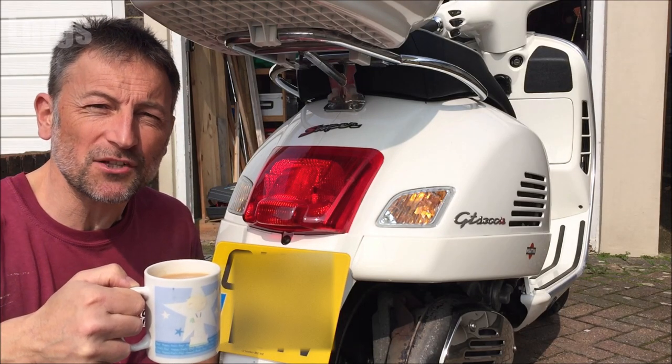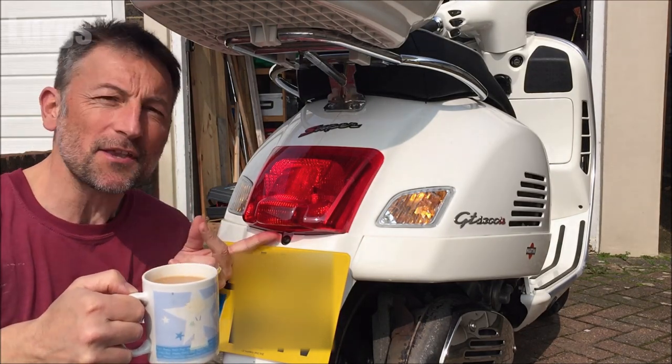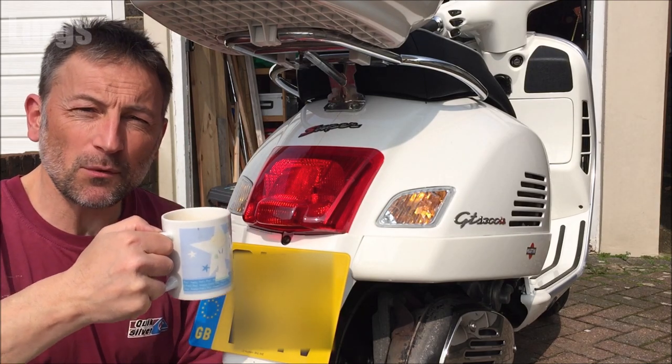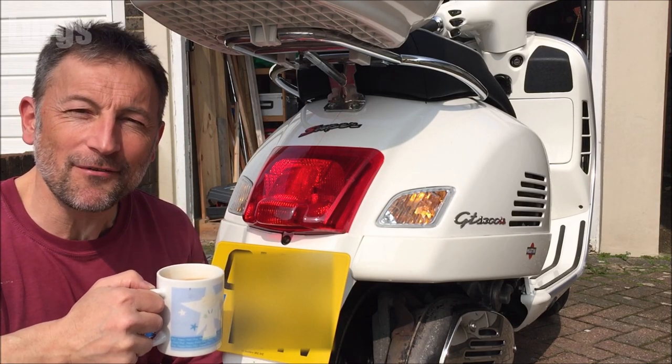Hello everyone, it's Lurgs here, welcome to my channel. Today, how to replace the number plate bulb on your Vespa GTS. If you're going to be working on the Vespa, make sure you've got a lovely cup of tea.